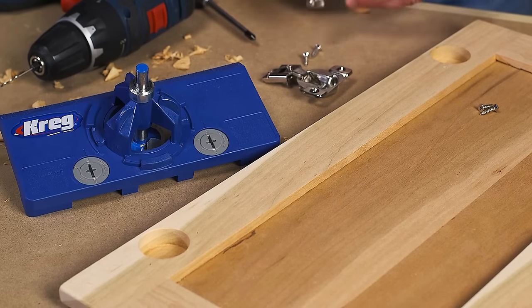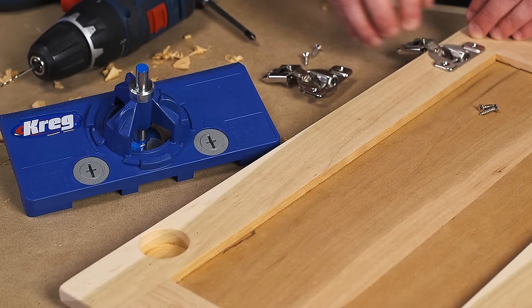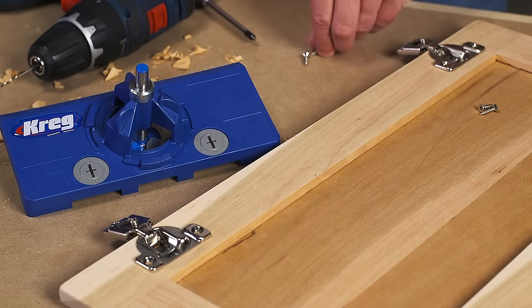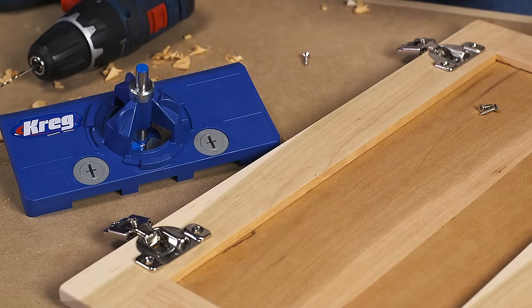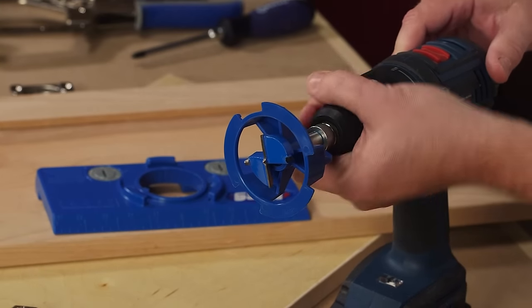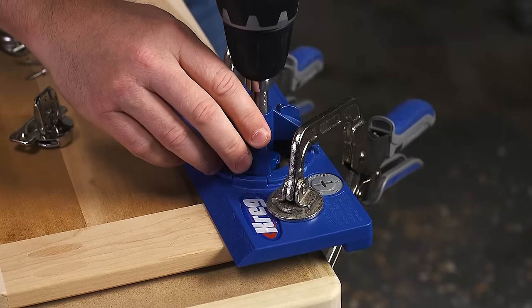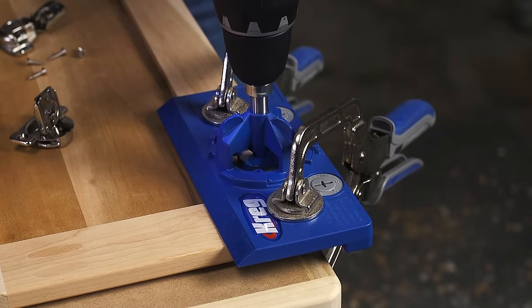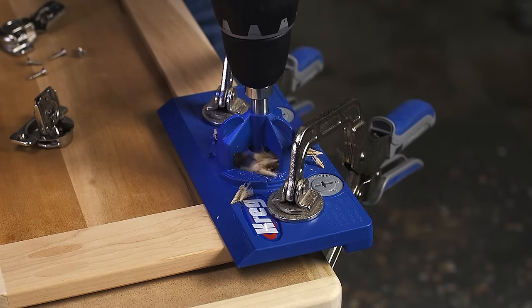After the cup hole is correctly located, you still need to drill a clean hole to the proper depth. Doing that usually requires a drill press and a specialized bit. The Concealed Hinge Jig comes with a high-quality carbide-tipped 35mm bit that's specifically designed for the task. The bit shears the wood cleanly without tear-out for perfect holes time after time.